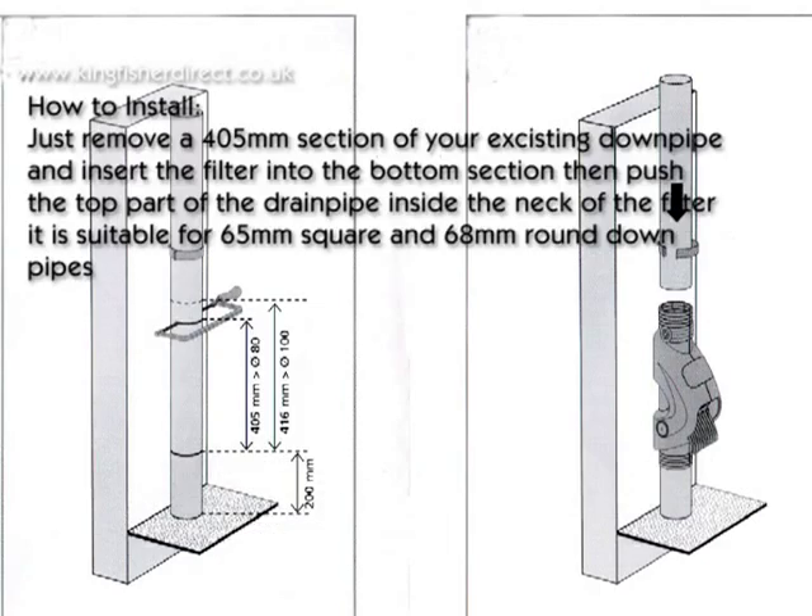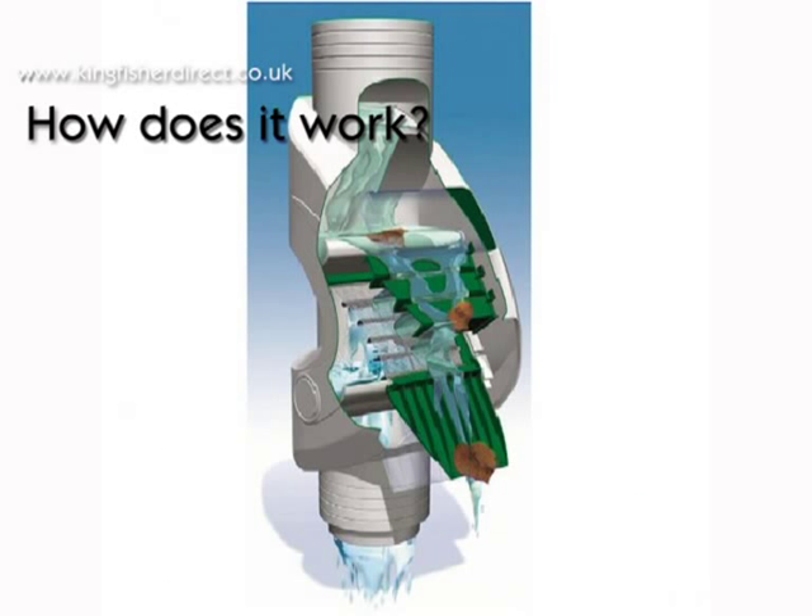How to install: just remove a 405mm section of your existing downpipe and insert the filter into the bottom section. Then push the top part of the drainpipe inside the neck of the filter. It is suitable for 65mm square and 68mm round downpipes.